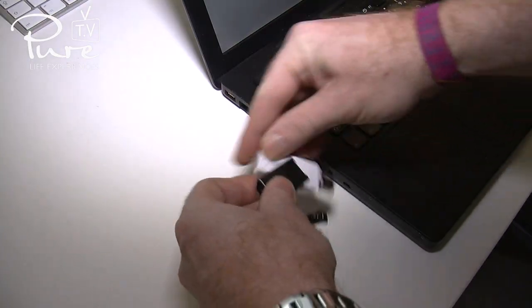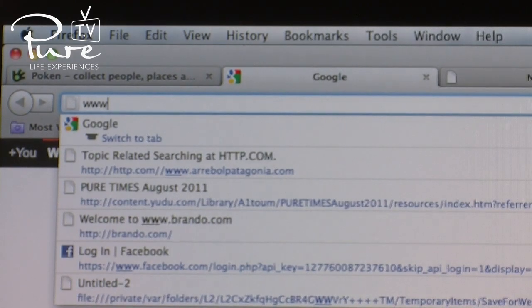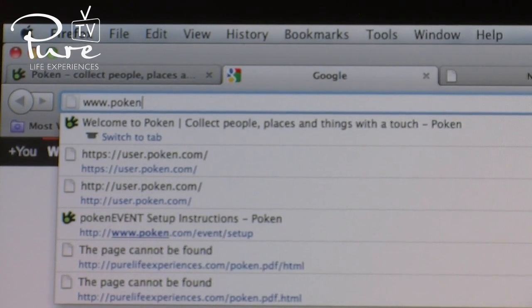After a busy day Pokening, you need to synchronise your Poken to your computer to download all of your day's contacts. This is what you do: plug your Poken into your computer, then go to www.poken.com.